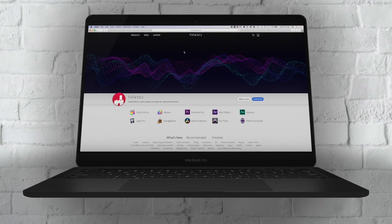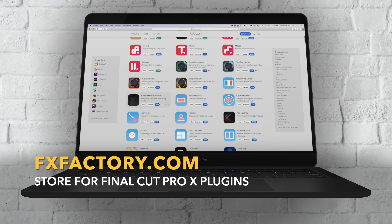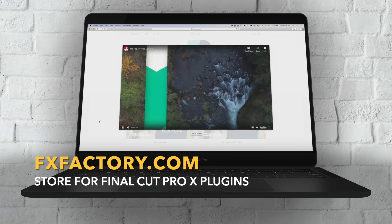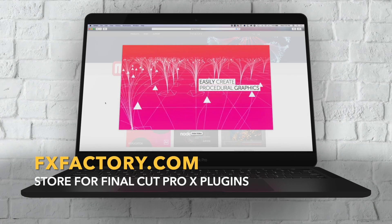Before we move on, I just want to thank Effects Factory for sponsoring this video and the other two videos in the series. They're an awesome place to find plugins for Final Cut Pro X. You can try all the plugins out on their website for free — install the Effects Factory app and test out any of the plugins we've used in this series and others.